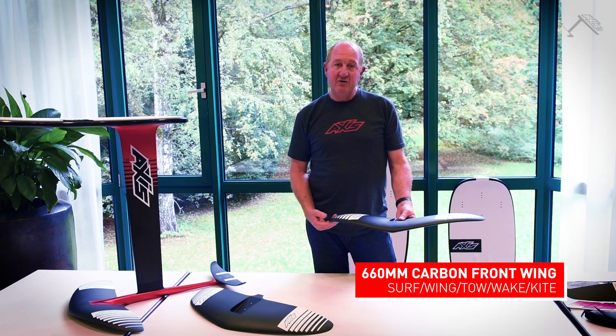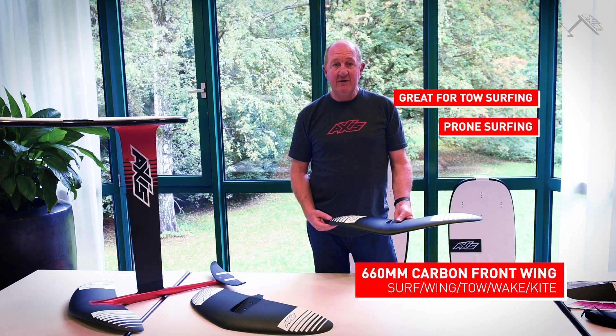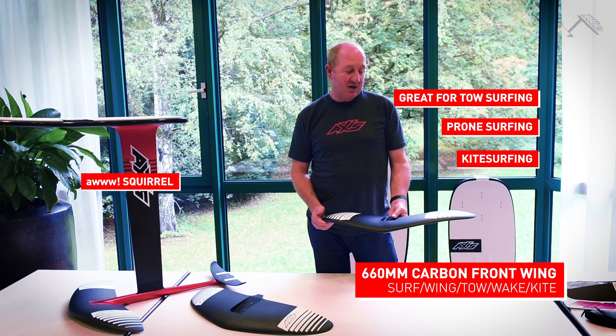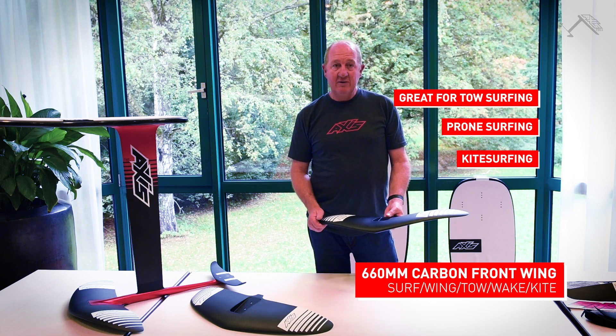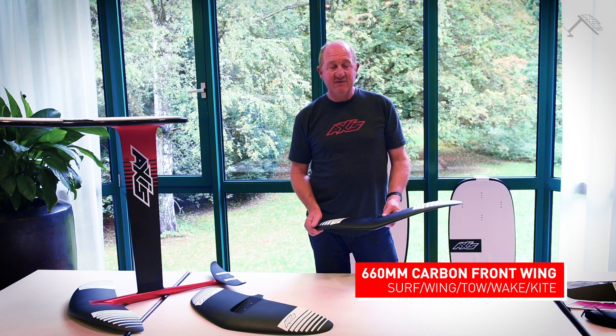It's well suited to bigger wave toe surfing and prone surfing on bigger waves. It's actually my favorite wing for using with a kite — I use it with like a nine-lead kite. It's my biggest wing for very light winds and it's great fun for surfing.